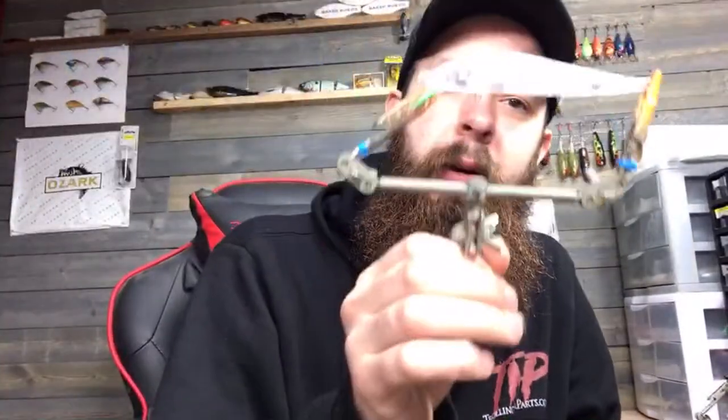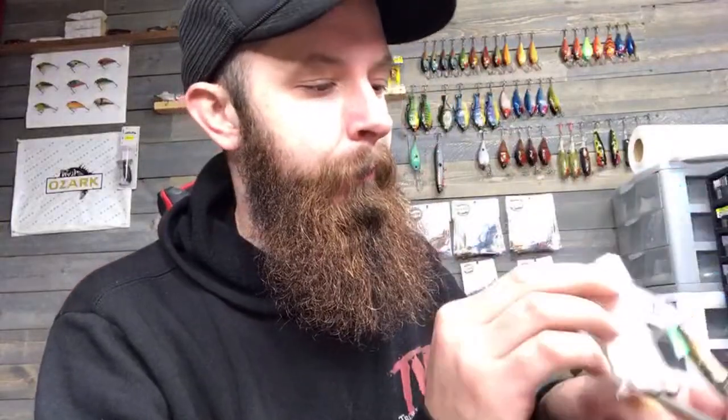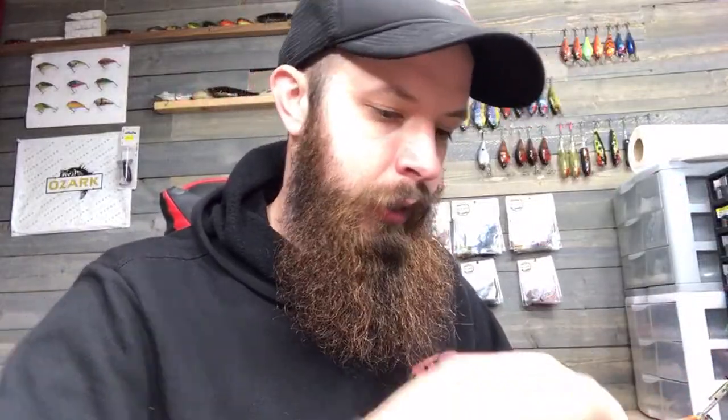Here's the jerk bait we're using — I think it's a 110-style jerk bait. It says slow sinking but it's actually very quick sinking, which is okay if you're fishing places like the Ozarks or deeper waters. I've already prepped the bait and I'm wiping it down with alcohol now, then we'll be ready to start painting.